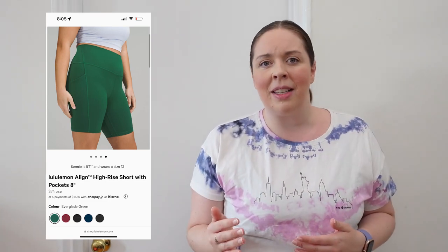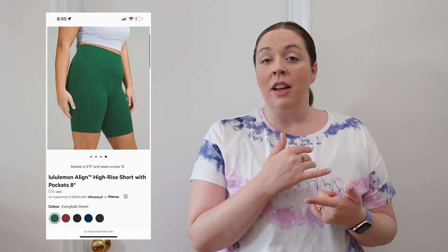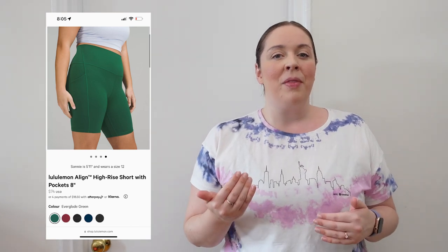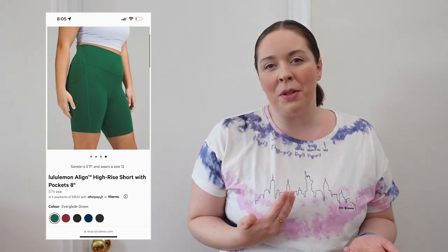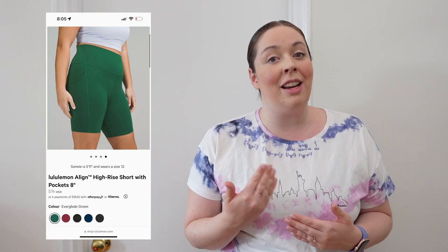Just keep that in mind. I wear between sizes 10 and 12 for the Align collection — whether that's the Align pant, Align short, or Align with pockets. Sometimes going with the size 12 gives a better feel when it comes to the Align short with pockets, but that's a personal preference, so make sure to try them on if you get the chance.